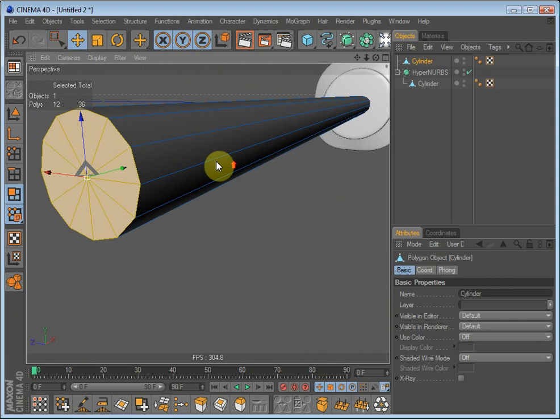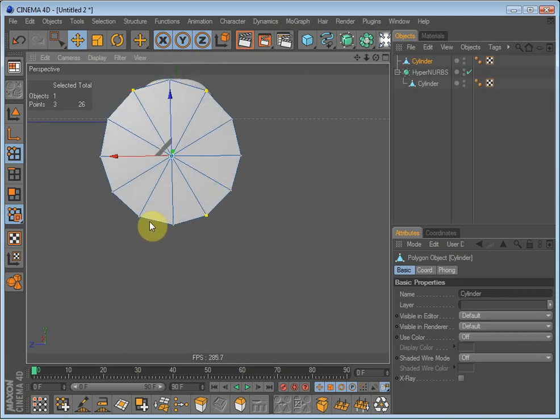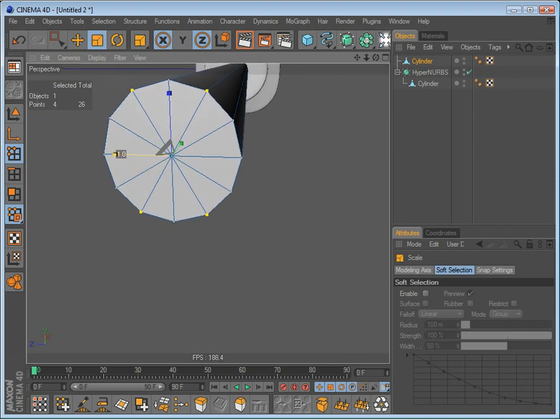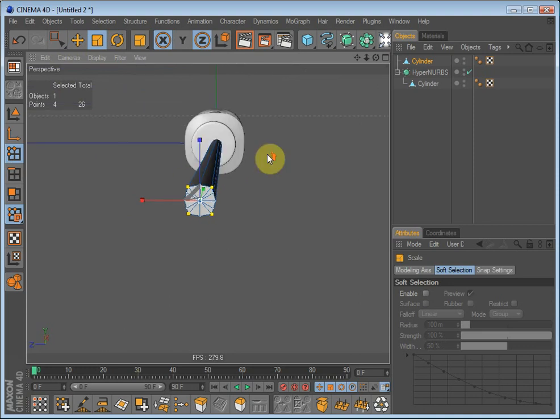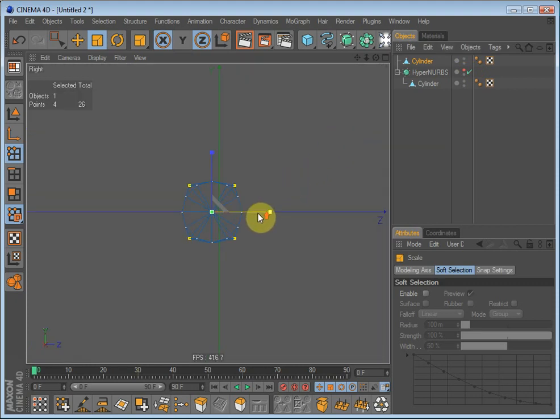But we need to make the top of the screwdriver, so go into point mode and select these polygons right here and scale it in the X axis. A good thing to do now is to hide the HyperNURBS object — just hide it by clicking the dot here until it gets red — and go into right view. Now we can see what's going on better. Scale it out and scale it down because we want it to be really close to those polygons — scale them until they are pretty close.